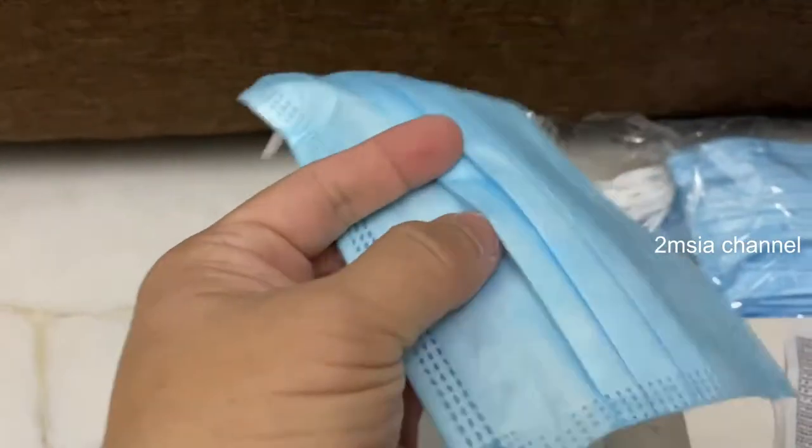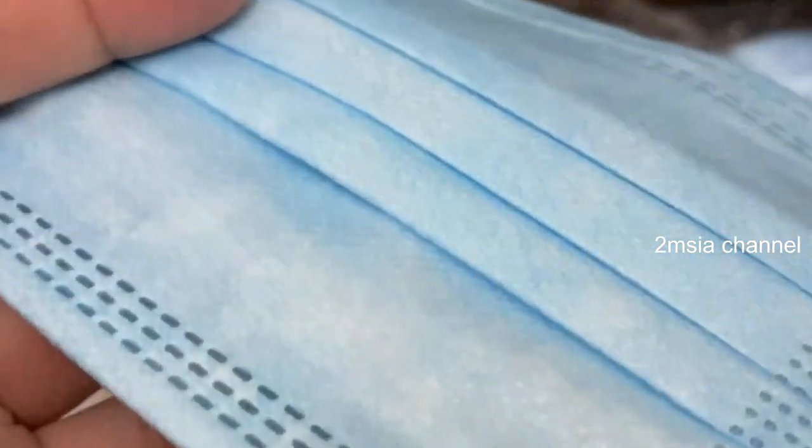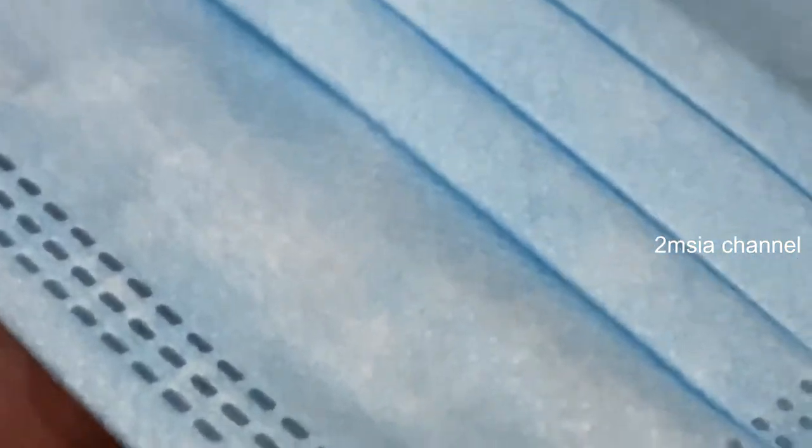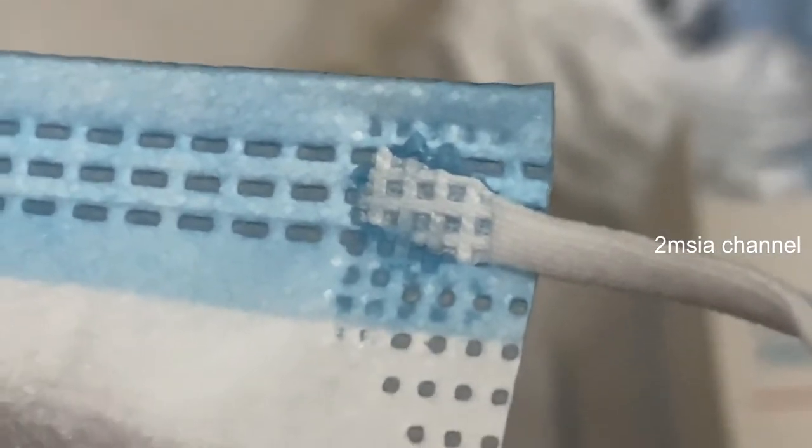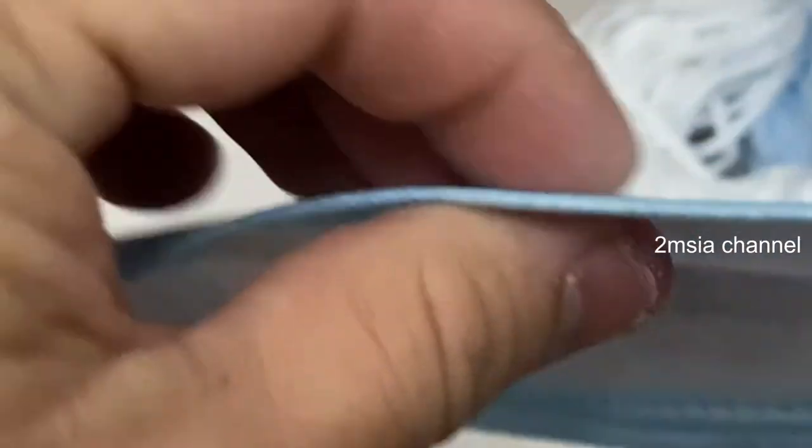I'll show you the quality detail — zooming in, hopefully it's clear. The mask is just glued together. The price is just about five ringgit Malaysia for 50 pieces, but the thickness is very thin.